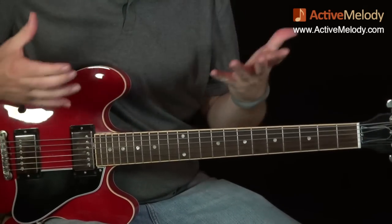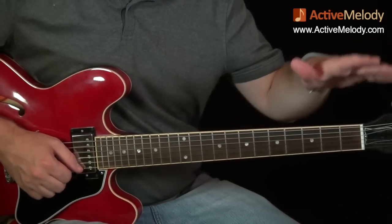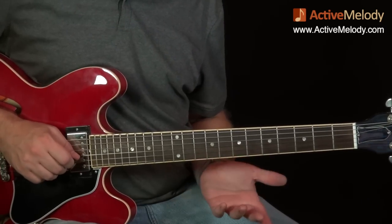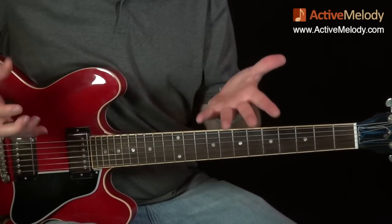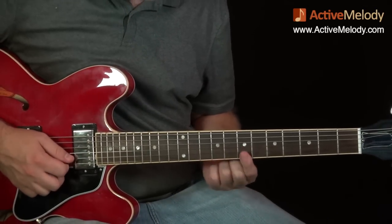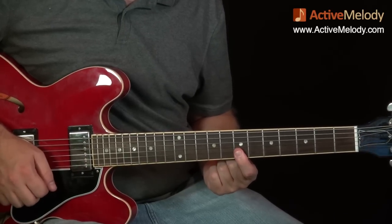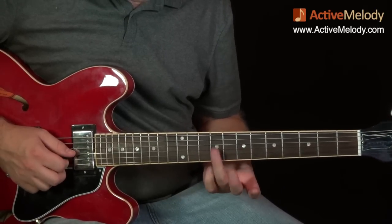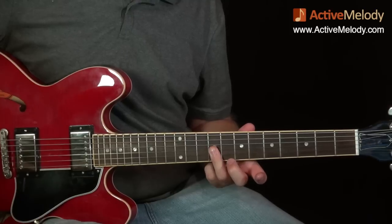That may seem overwhelming but don't let it be. Just know this is a lick you can use no matter what. If you're ever playing a blues, find the root fret, work from there, and find this little bluesy, twangy sound. That's the first thing you do. Then I came down and barred the first two strings on the seventh fret, playing strings one and two.